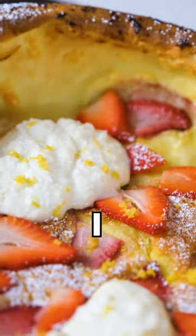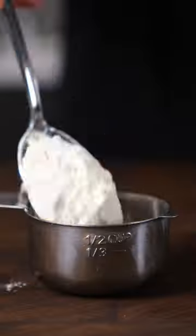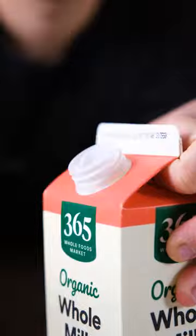This is a Dutch baby, and no, I have no idea why it's called that. It's one of the fanciest but simple breakfasts that you can make if you want to impress someone without trying too hard. Literally, there are like four steps.